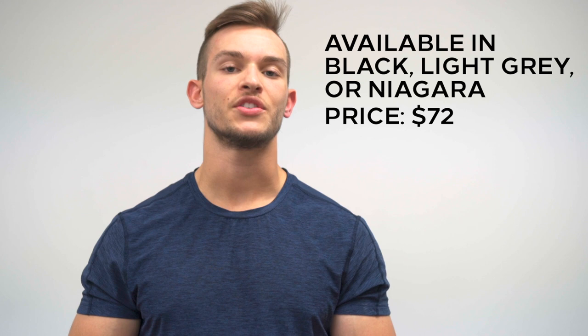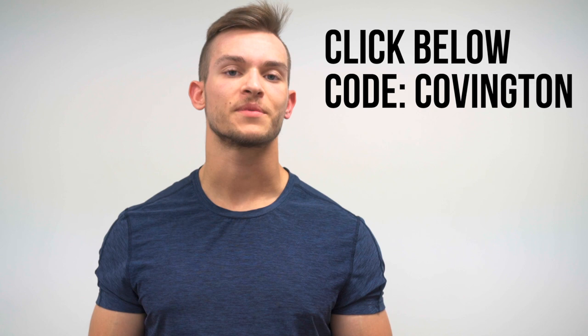For the distance short, you can get it in either black, light gray, or that Niagara blue color, and it does clock in at $72. It is pricey, but you are paying for a premium product, and if running or lifting or whatever is truly something you're doing consistently, you get what you pay for — these things are built to last. If you're interested in getting the distance short or any other short from 10,000, click the link in the description below and it'll automatically apply my code which gets you 15% off your entire order.